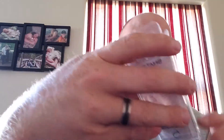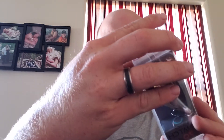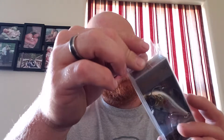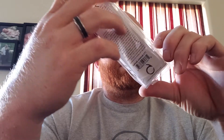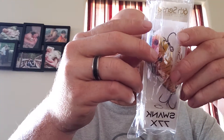We got a Snatch 70X - it's a five-eighths ounce lipless crank. And we got the Swank 77X - it's a shallow diving squarebill.